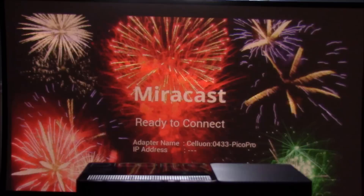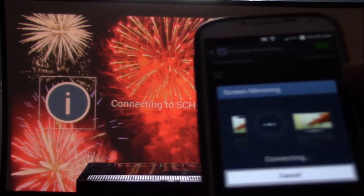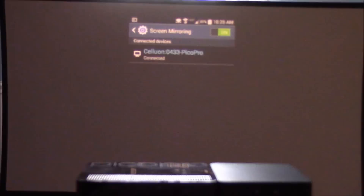Here is the splash screen for the Celluon Pico Pro. It says 'ready to connect' — this is in wireless mode. Now all I need to do is turn on screen mirroring on my Samsung phone and it's going to immediately start to pair with the device, and there you go — I'm projecting roughly a 32-inch diagonal image from the Celluon Laser Pico.